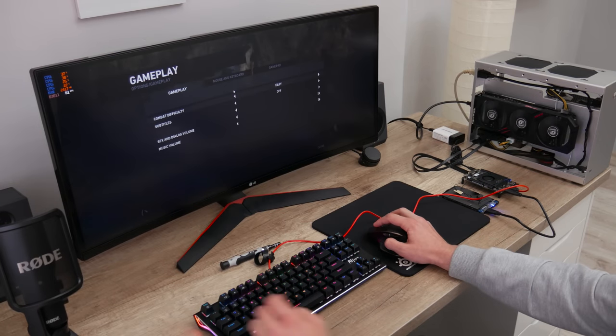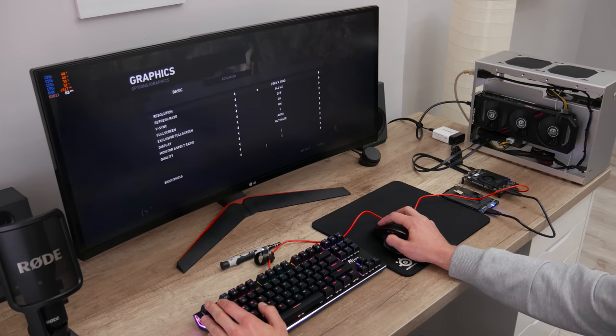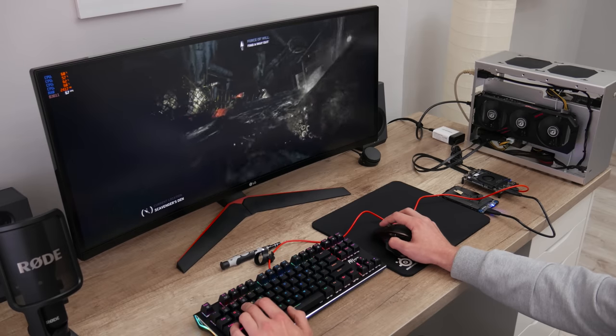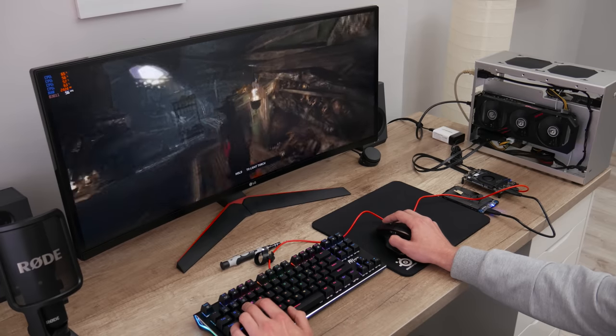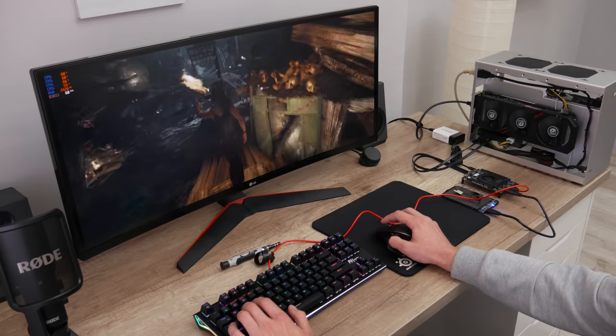Now let's check the gaming performance. I started Tomb Raider again, but now with all settings at the maximum. The frame rate is mostly at or above 60, sometimes going over 70, and the lowest I got was 51. Basically, this is a huge jump in performance.